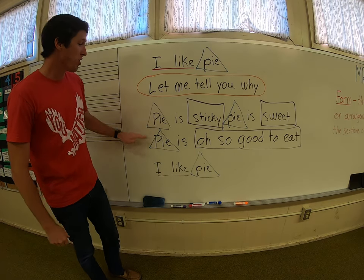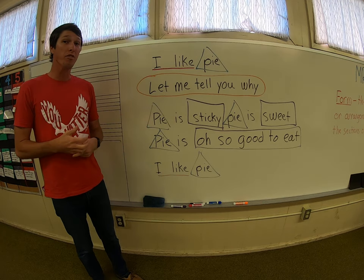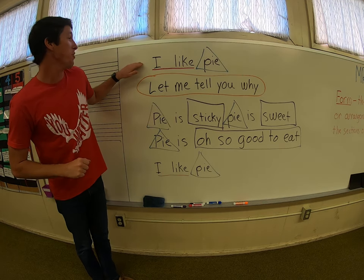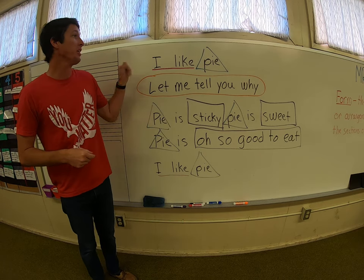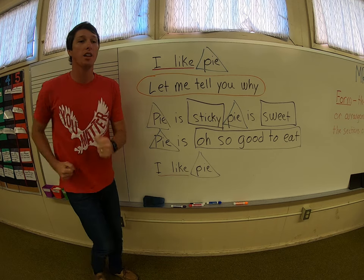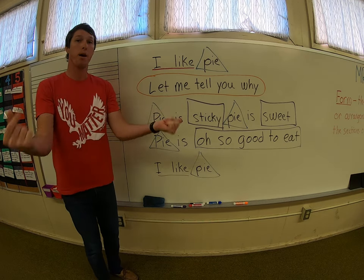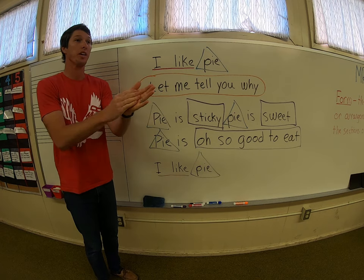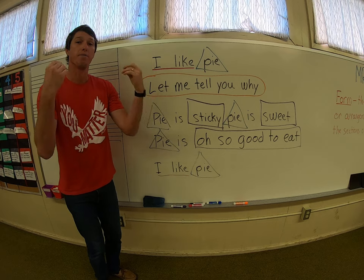Well done. Try it again — if you're still not quite getting it and you need to pause and do it on your own for a little bit, go for it. Nothing wrong with that. But we're going to do it one more time as a group and then we're going to move on. Here we go. I like pie. Let me tell you why. Pie is sticky. Pie is sweet. Pie is oh so good to eat. I like pie. Fantastic.